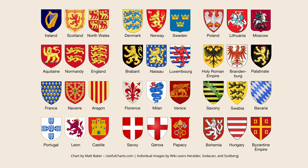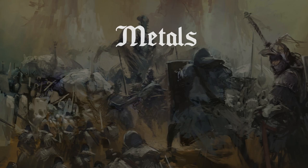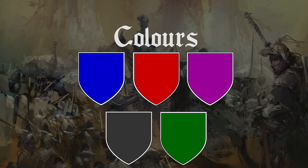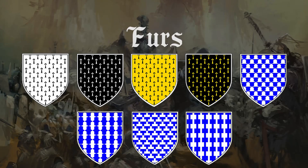At its core, medieval heraldry uses a very limited palette of colours and patterns, divided into three groups called metals, colours and furs. The two metals are gold and silver, but they are frequently painted just as yellow and white. For colours we have blue, red, purple, black and green. And for furs we have ermine, vair and then many variants.